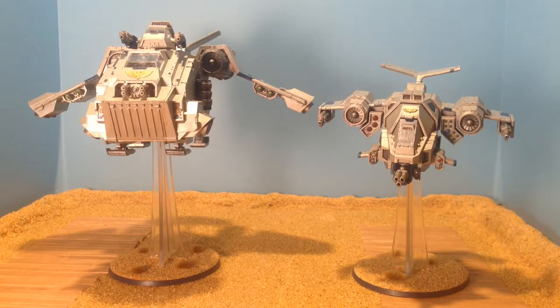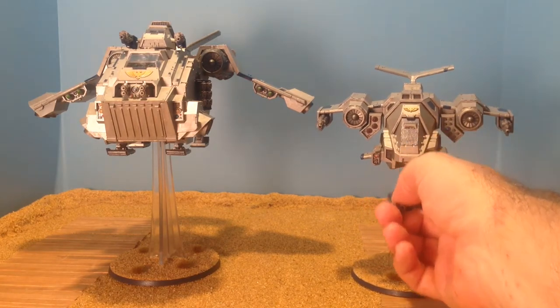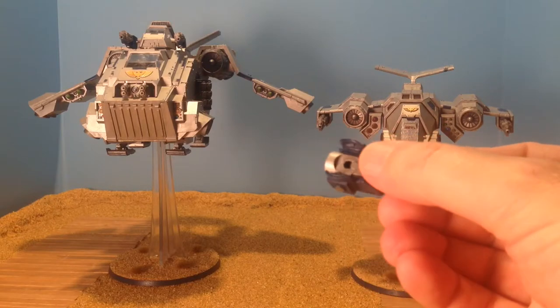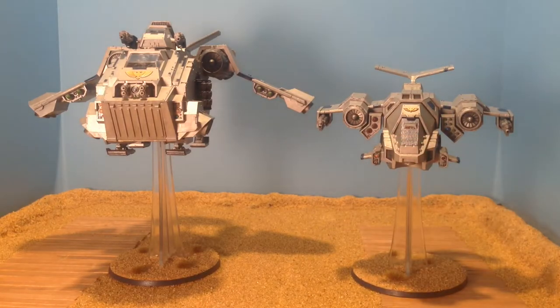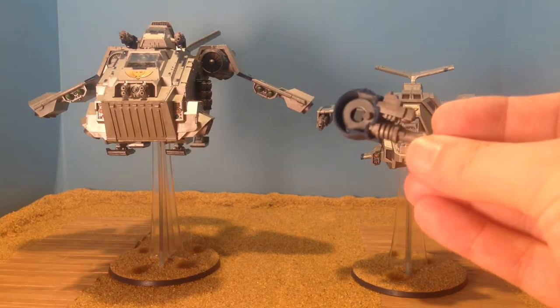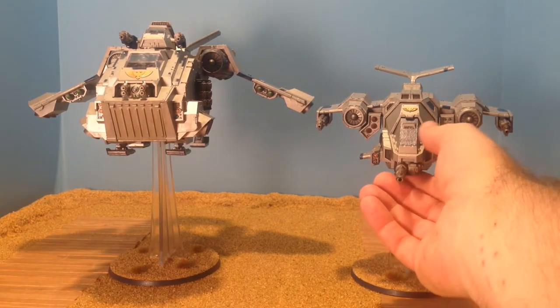I went through and I did magnetize the front gun. There's a magnet underneath - you can see the magnet here - so that I can swap for the Laz Talon, which magnetized even easier with a washer and goes into place pretty easy, so I can swap those weapons.